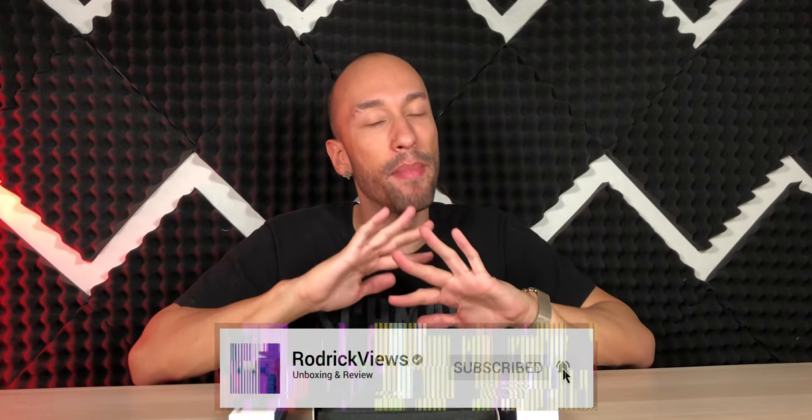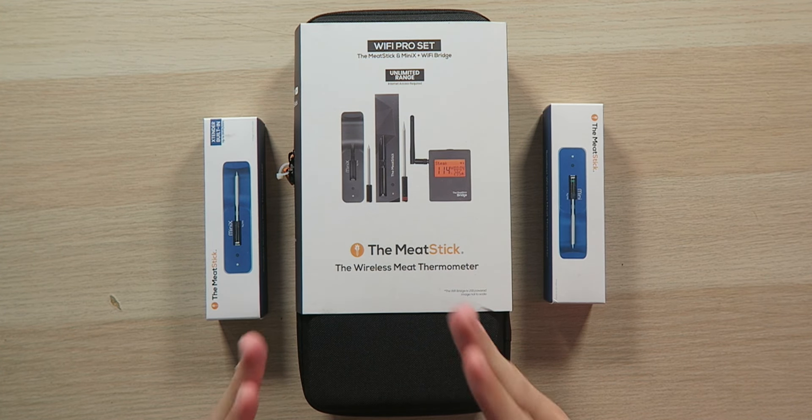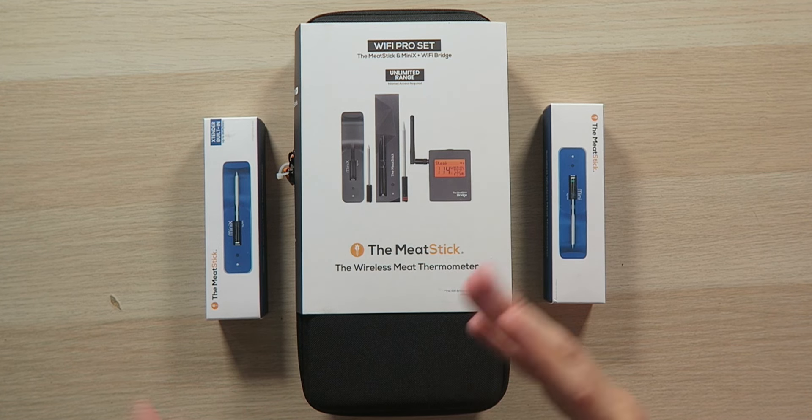If you consider yourself a chef and you like to make meat all the time, I've got something that's going to make your life so much easier, because we're cooking meat the smart way. Seriously, if you've always been afraid of undercooking your chicken or something, this right here is going to take the worry out of it and make your life so much easier in the kitchen.